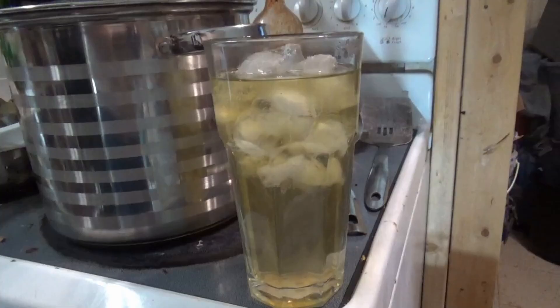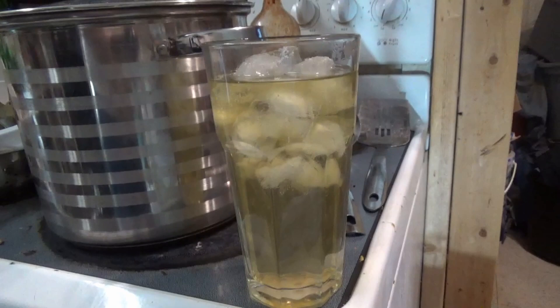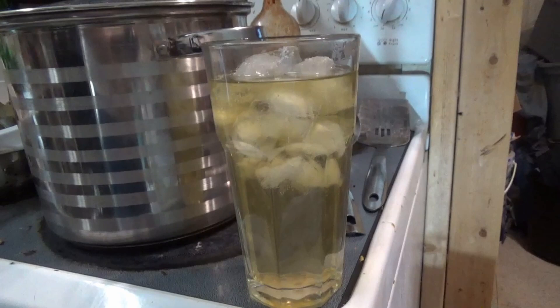That tastes like lemon tea, or lemon water like you squeeze a lemon, you know. Hey, I'll throw nothing away. Almost looks like a Sun Drop or a Mountain Dew.